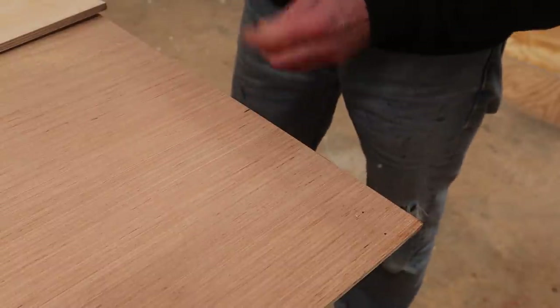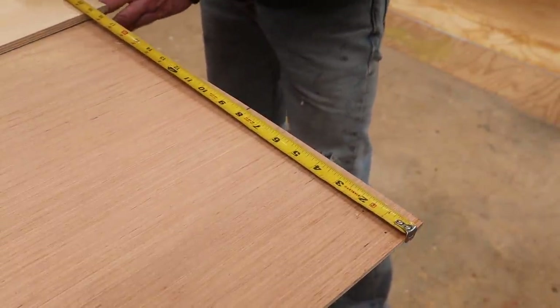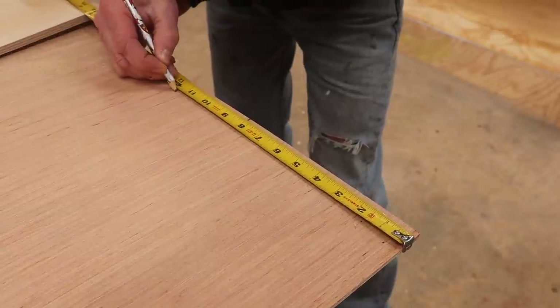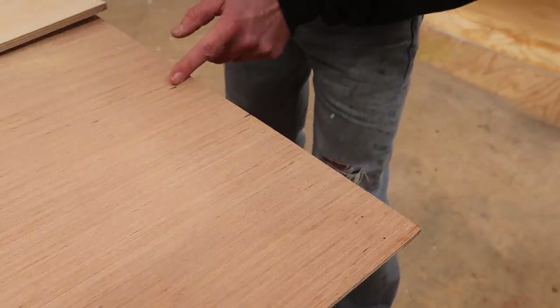Eight plus three and a half inches is eleven and a half, so again I'm going to make that mark on both sides and clamp the half inch plywood at the mark.